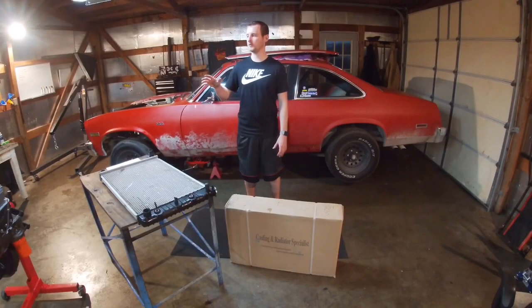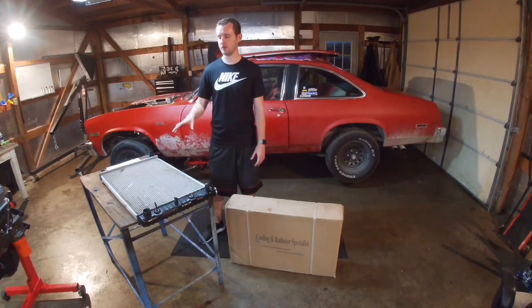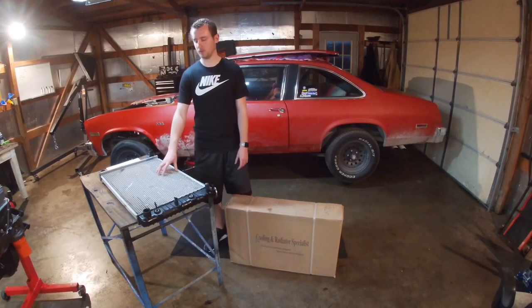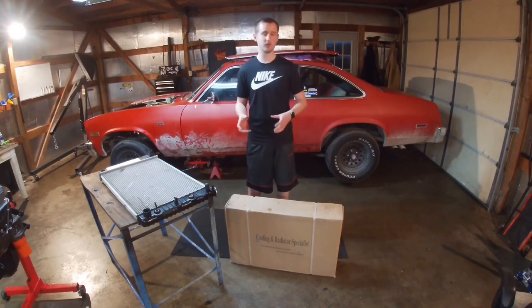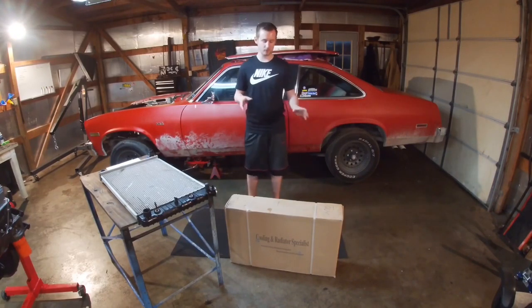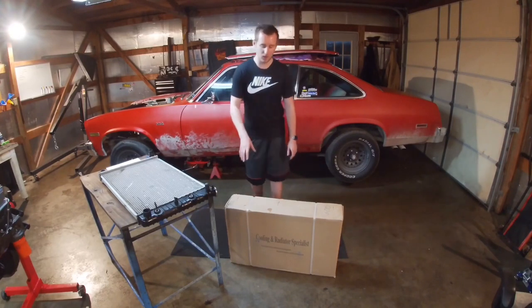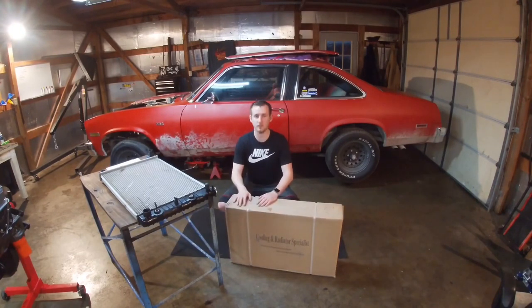With this engine build, I wanted to do something that has plenty of horsepower but also has the ability to be daily driven. So I wanted to upgrade my radiator and didn't want to run the stock fan. I was looking on Amazon and found this company called Alloy Works that has a radiator and fan combo. I'm in the process of working with them to get you guys a coupon code. Today we're just going to be unboxing their radiator and fan setup.